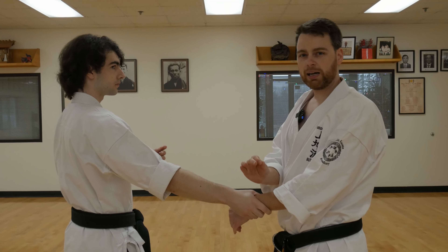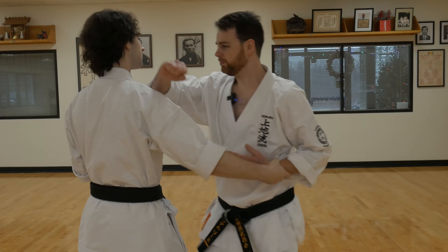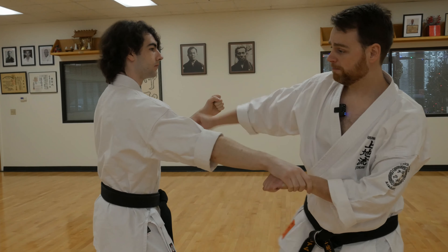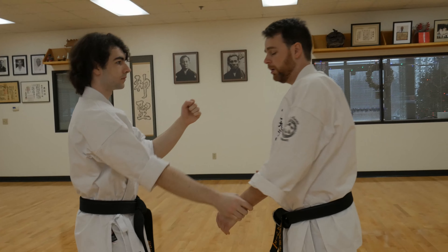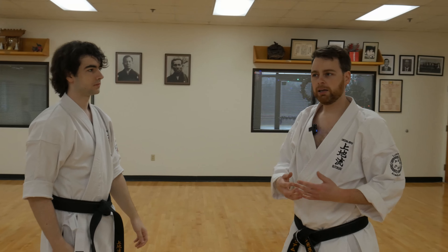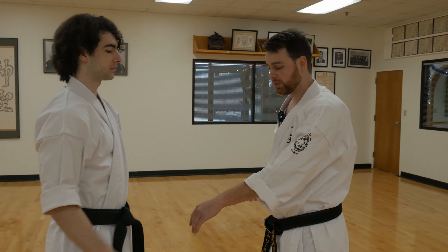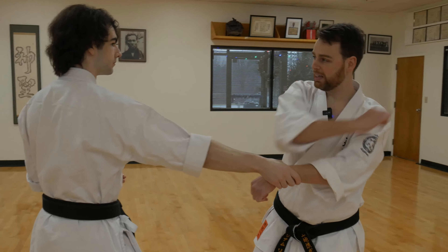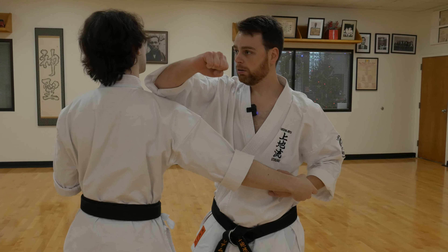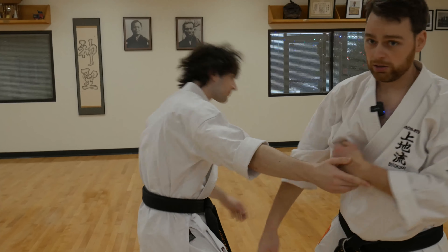Every application for this kata movement isn't set in stone. The technique could be this, or maybe the technique's here, here — all sorts of different applications of movement that can be applied based on what you're trying to accomplish with the defense. So one more time: hit across, hit down, maybe hit in here, maybe set up and start a choke wrapping around with that scooping motion.